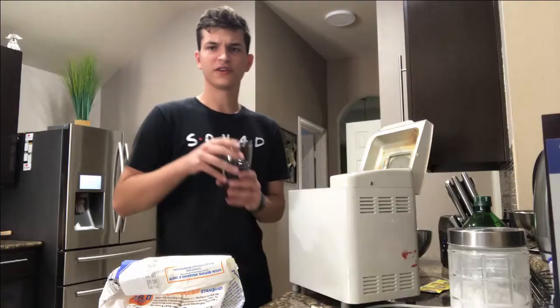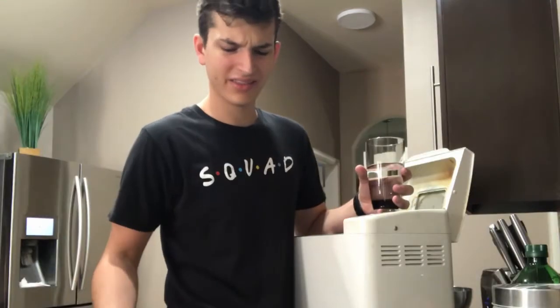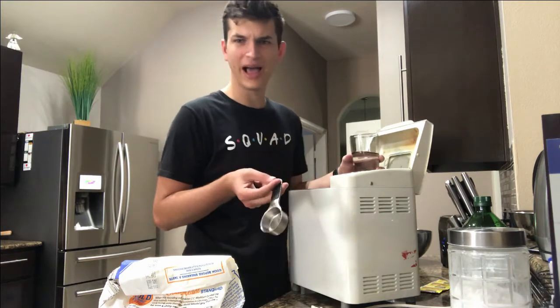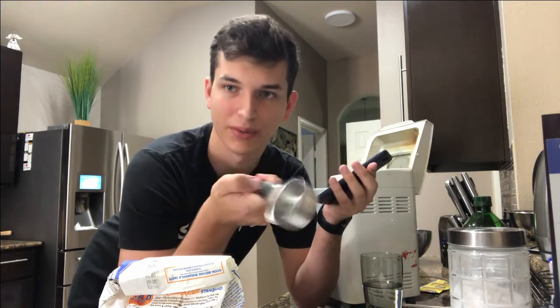What a shame. So first we're gonna put in the water. It asks for one and one-eighth cup warm water. One-eighth cup — who has a one-eighth cup? I literally only have a one-fourth cup. Do people actually have those? People probably have their life together. Honestly, how many spoons is a one-eighth cup?